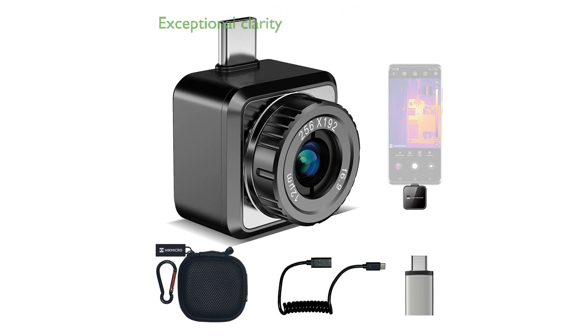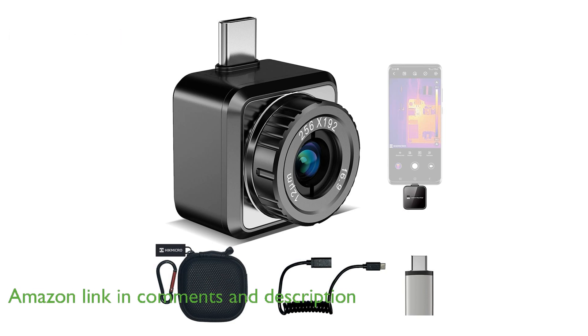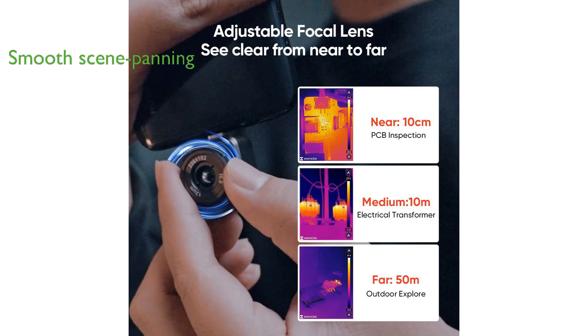The Hikmicro Mini 2 Plus thermal camera offers exceptional clarity with its 256 by 192 infrared resolution and less than 0.04 degrees Celsius thermal sensitivity. This thermal imaging camera provides a smooth scene panning view at a 25 hertz refresh rate, making it ideal for various applications including PCB repair and building inspection.